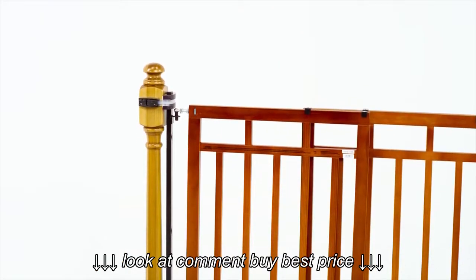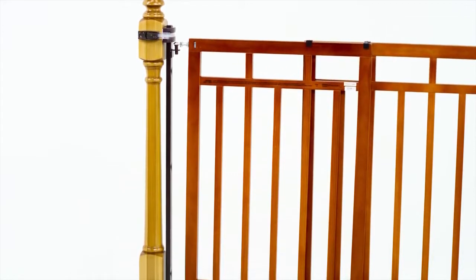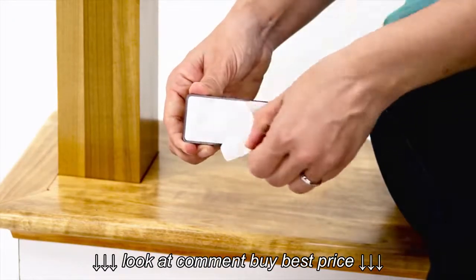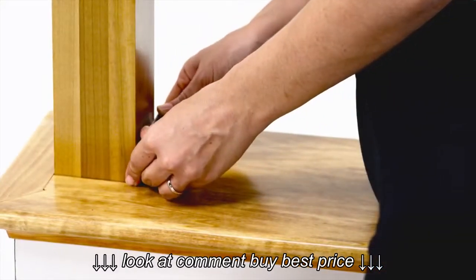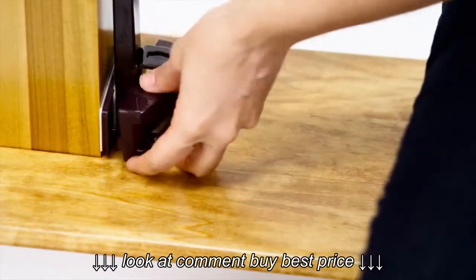For a square top banister, use only the square adhesive brackets to attach the hinge side and catch side supports. Peel the backing from one adhesive bracket, align with the floor, and press to stick to the banister. Assemble the hinge side support into the adhesive bracket.